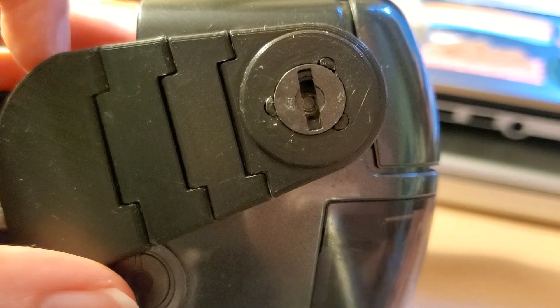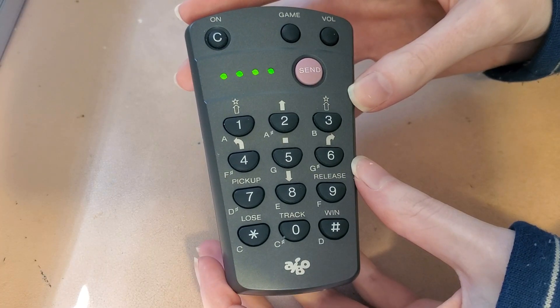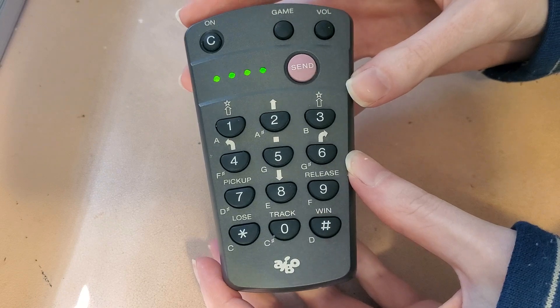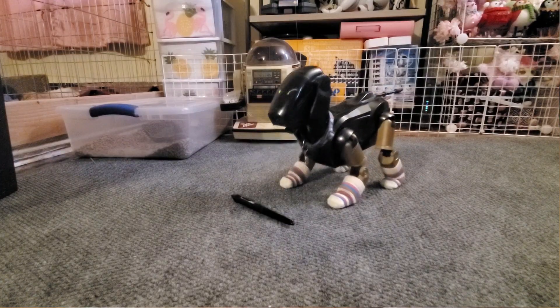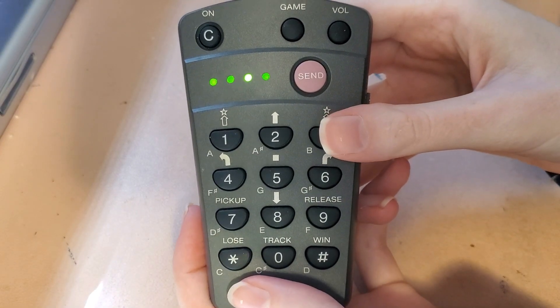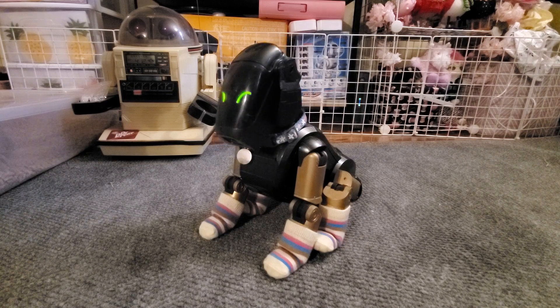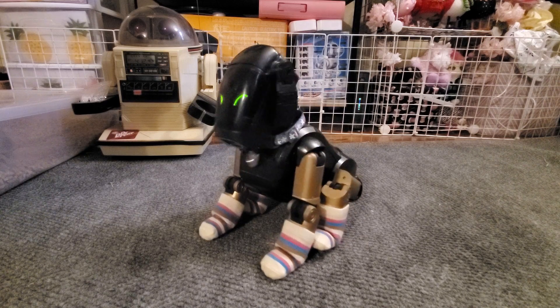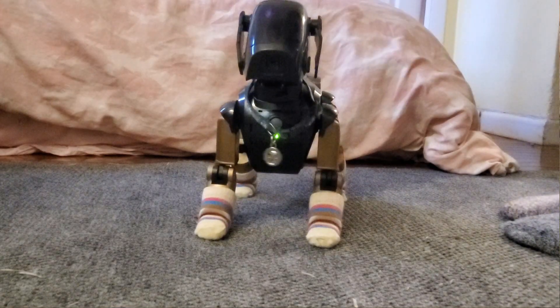111s do have microphones, which are these little things in their ears, but they don't understand voice commands. Instead they have a sound controller which can be used to communicate with your AIBO. The sound controller emits a short tonal riff that the AIBO hears as a command. The microphones can also pick up loud noises so you can get their attention, but it's not super accurate.